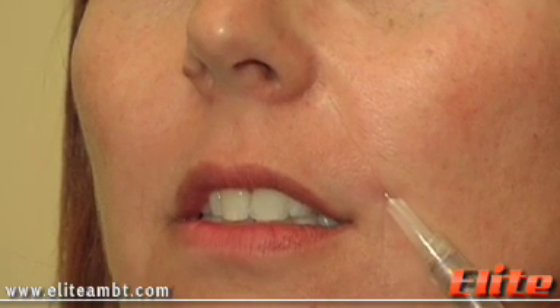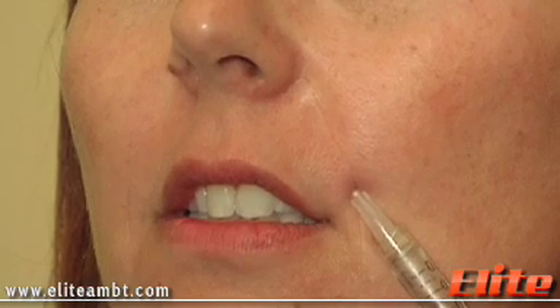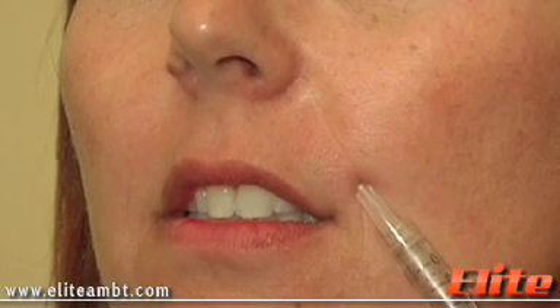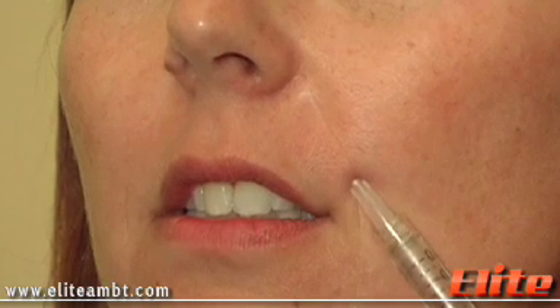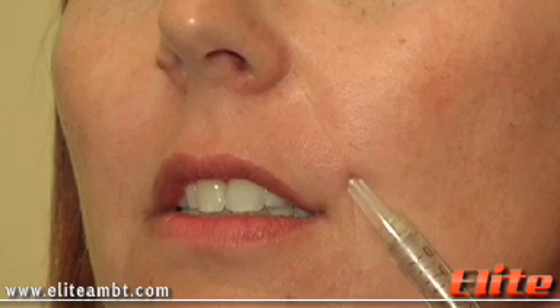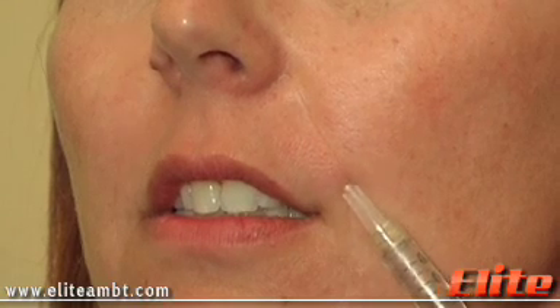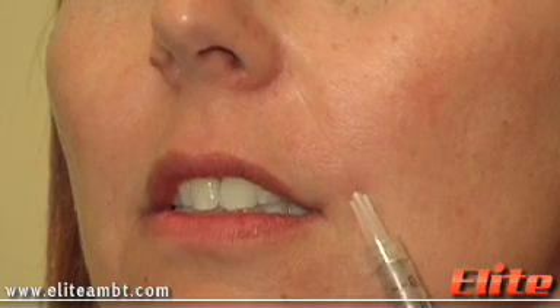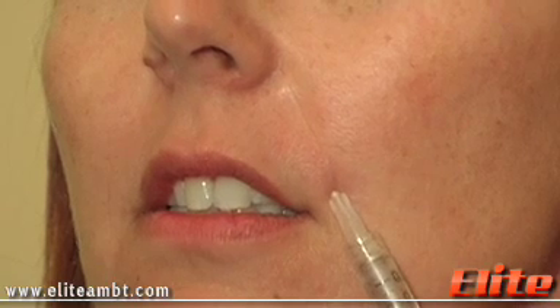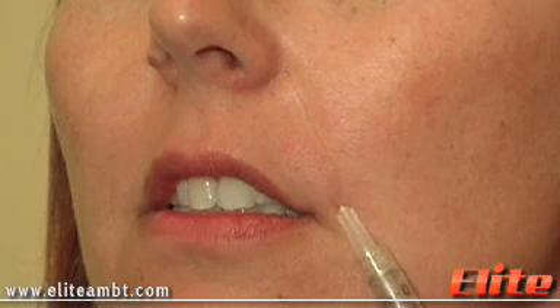And then we change the direction a little bit so we can fill up that little triangle shape loss of volume just at the top of the groove. See that filling in? We're just going to do a little bit and then later on if we need to even it out we can. Now I'm going to come slowly and follow the groove on the way out.